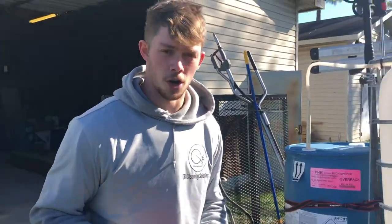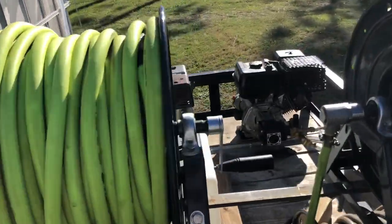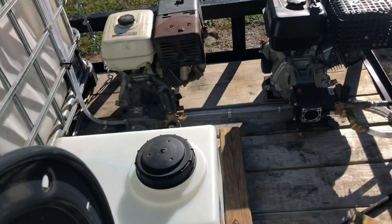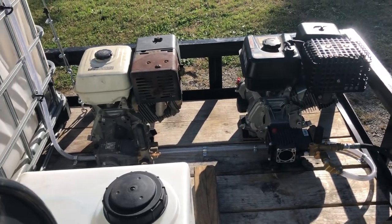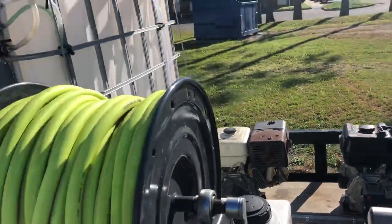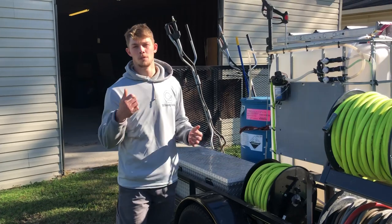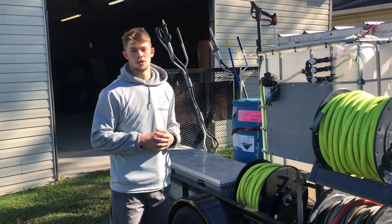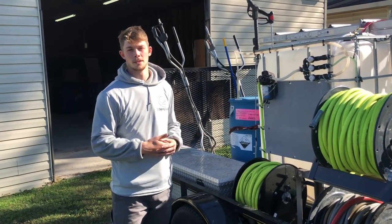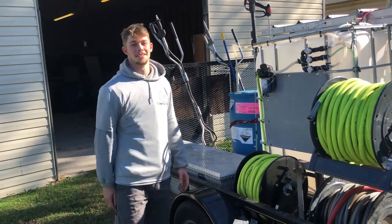We took both pressure washers off of the frames and have them mounted to the trailer itself. It'll free up some space and in my opinion looks a lot more professional than keeping them on the wheels. We have enough hose where nothing ever comes off the trailer other than hose. I hope this video helped anybody out who was looking to start up a pressure washing business — give us a subscription here at Q6 Cleaning. See you soon.